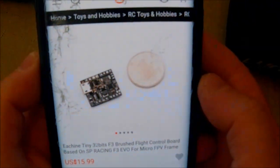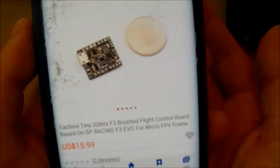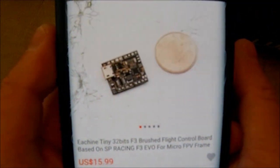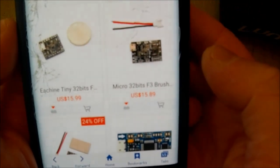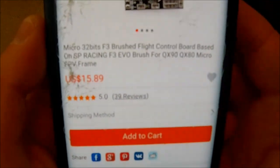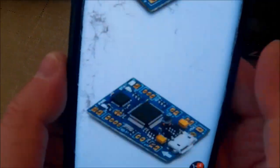There's also a new flight controller from Eachine — it looks similar to other ones but it's like half the size, tiny. That's the smallest brushed flight controller I've ever seen for a Cleanflight or Betaflight board. Then you've got the regular-size Eachine F3 brush, and the Happy Model one — do not buy that one, it's terrible. This Eachine one is awesome, I've been using it for a while with no problems at all. 16 bucks, you can't beat it for an F3 brushed board.